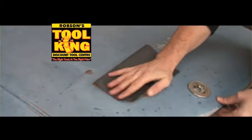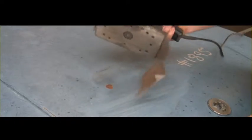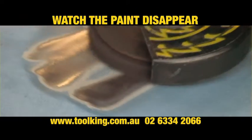Are you still stripping paint the old way? Fed up with sanding by hand, or electric sanders that just don't seem to do the job? Then you need FlexPro Stripper Discs. Simply fit the stripper disc to your angle grinder and watch the paint disappear in seconds.